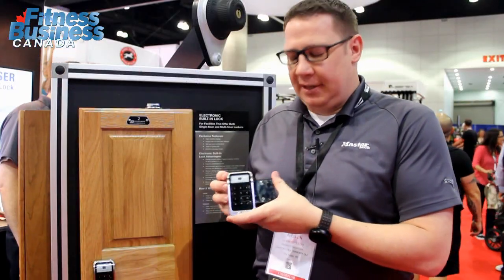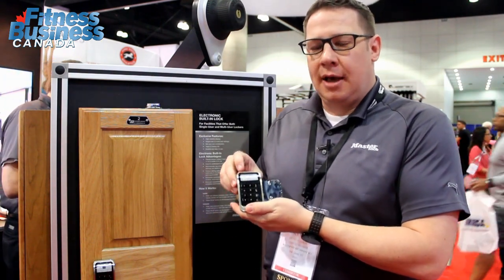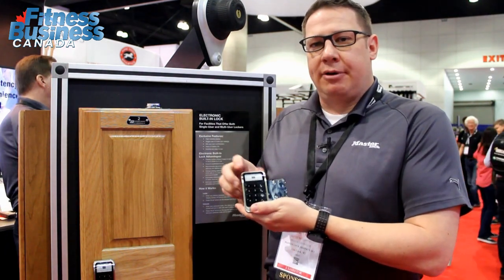Some of the other key features and benefits on this lock is a low battery indicator. When the battery hits 15%, a low battery indicator will turn on, and the facility manager or the user will be able to know that the battery needs to be replaced.